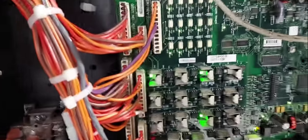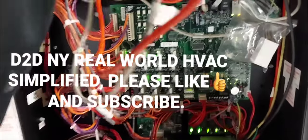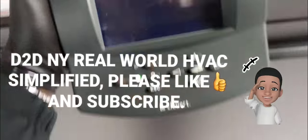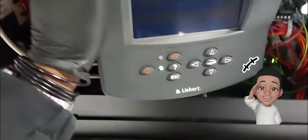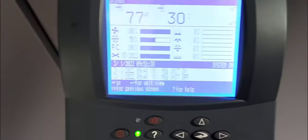Welcome to D2DNY Real World HVAC Simplified. In this video I have a Liebert DS unit — a down-flow unit that discharges from the bottom. I'll be troubleshooting it because compressor number two does not turn on. It doesn't matter what I do from the keypad or the icon display; compressor number two simply will not turn on.